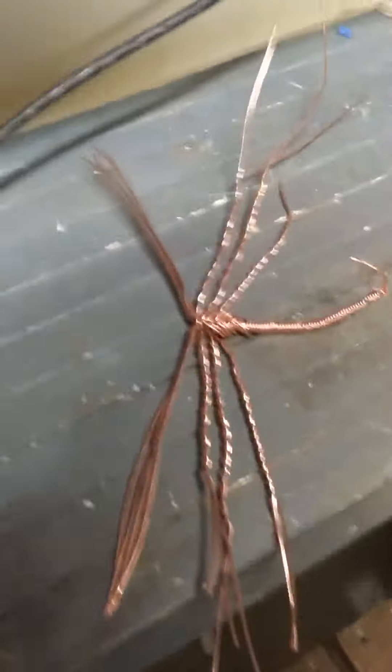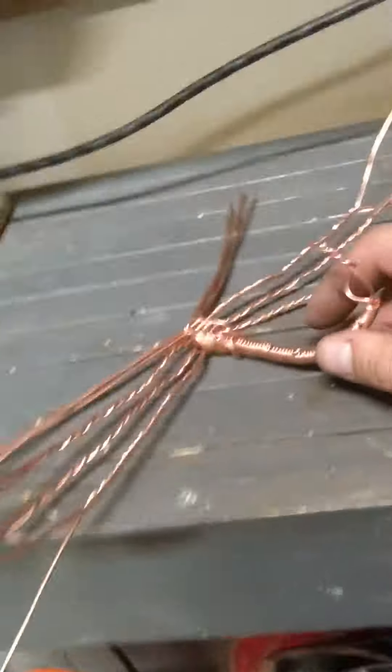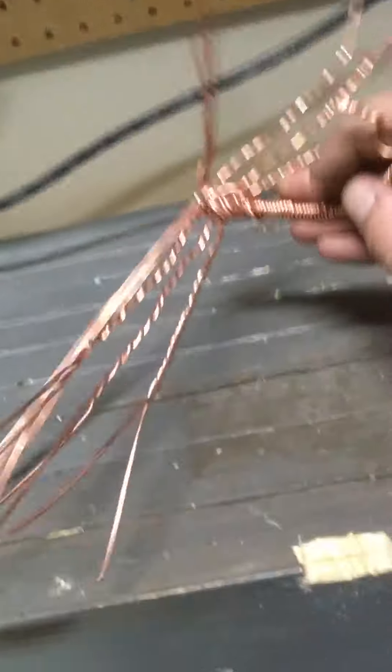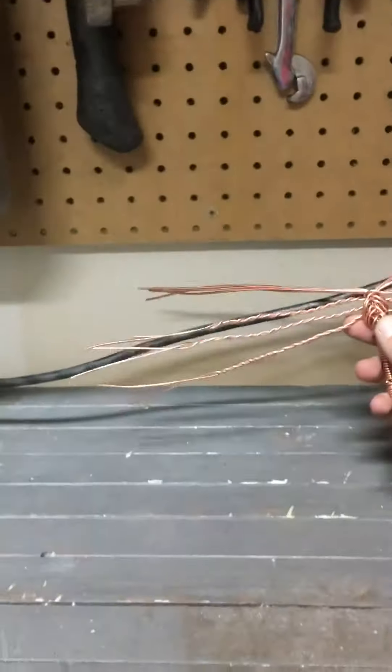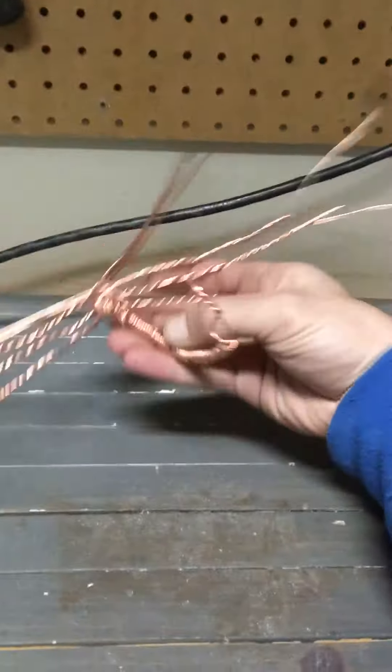All right, check this vid — totally rock related. Thanks for joining me. We're working on a copper scorpion today. We're just halfway through the process. This bad boy is going to be awesome.